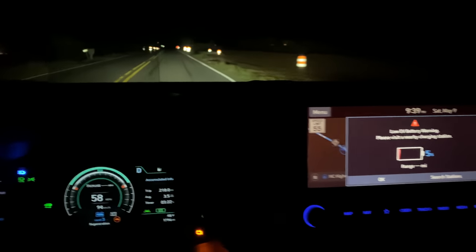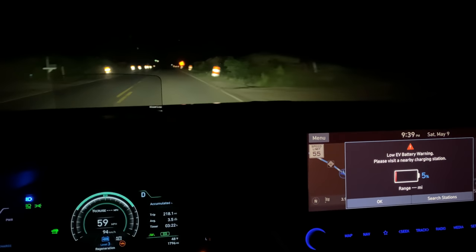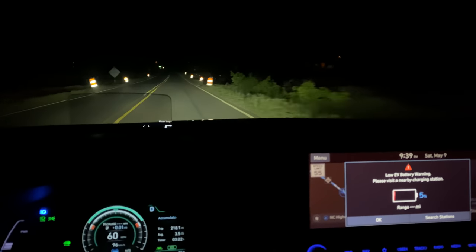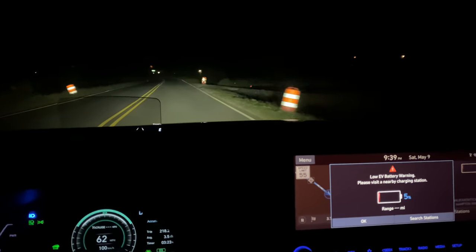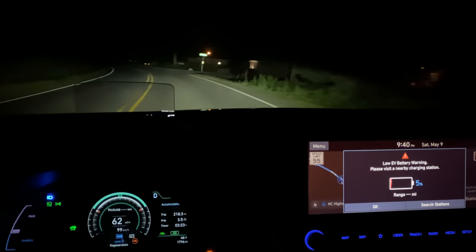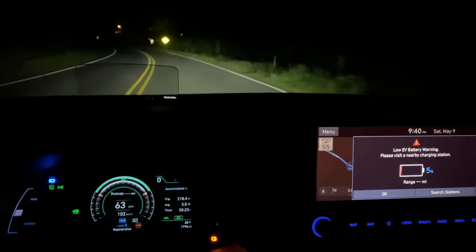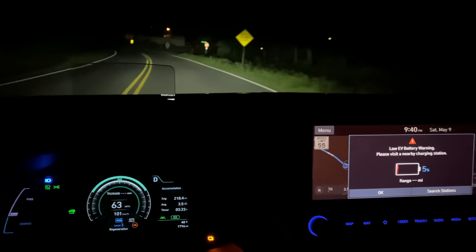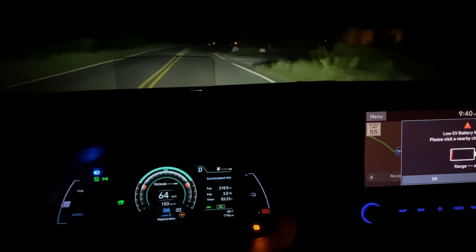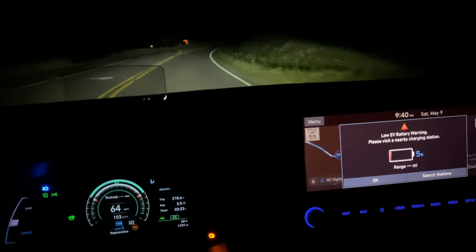Very quickly — 5%. We are in turtle mode now. It basically just limits power like every EV, increasingly, until we get down. The speed limit here is 55, so we're able to cruise a little bit above. The range indication has now gone to dashes, but given the last estimate before we hit 5%, it was 228 miles basically at a full charge — which is exactly what the Bolt did. These cars really compete against each other, and it's very interesting to see how closely matched they are.